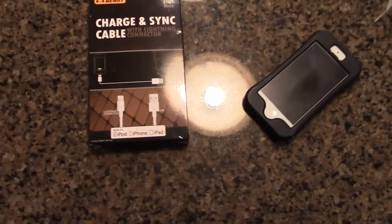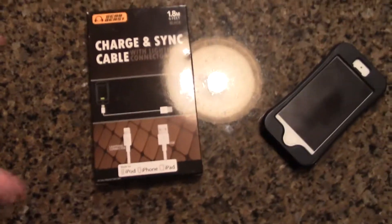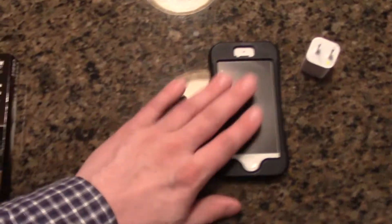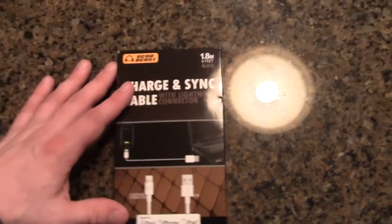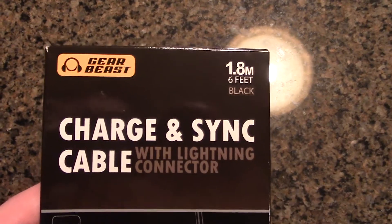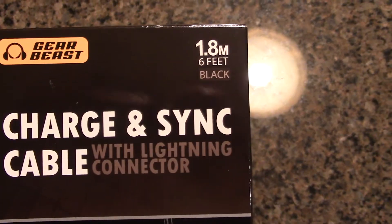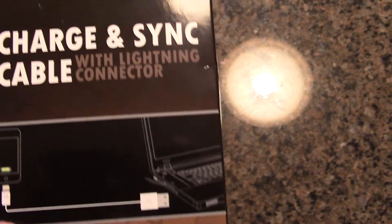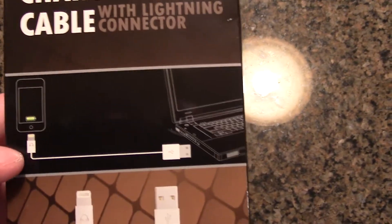Let me just take the camera off the tripod for a moment to show you the box — that'll work a little better. I have an iPhone 5 here. That's what the box is going to look like when you receive it: GearBeast 1.8 meter six feet black charge and sync cable with lightning connectors.